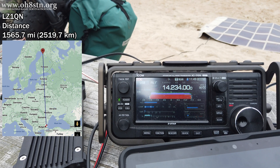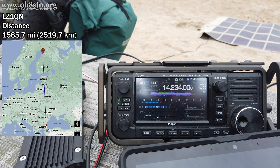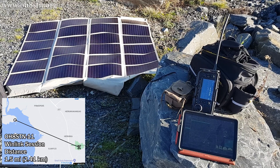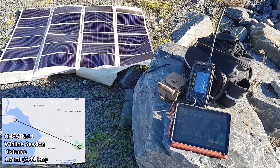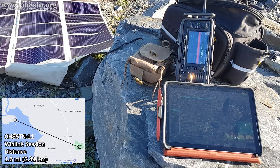Oscar Hotel 8 Sierra Tango November Stroke Papa. QSL? Your full call? Oscar Hotel 8 Sierra Tango November Stroke Papa. Roger, Oscar Henry 8 Sierra Tango November Stroke Portable. You're 5-9-3-4-7. Roger. 100%. You are also 5-9-0-0-3. QSL? Number 3 is QSL. Thank you. Lima Zulu 1, Quebec, November, Portable. Field Day, Counties. Quebec 2, Quebec November.